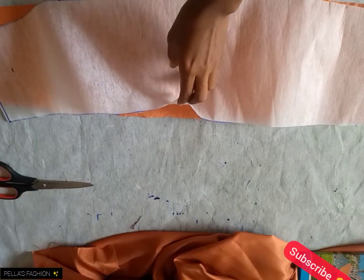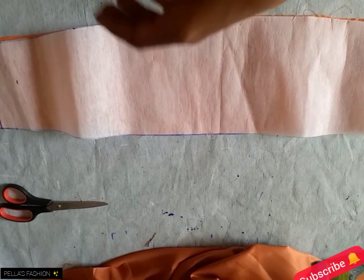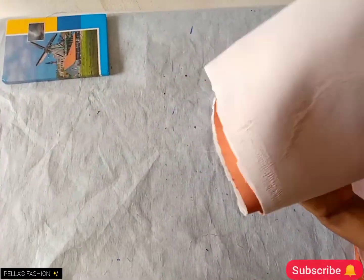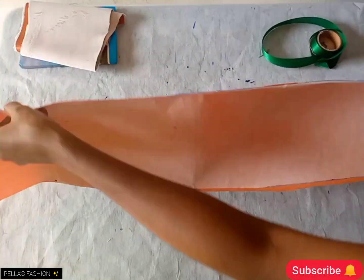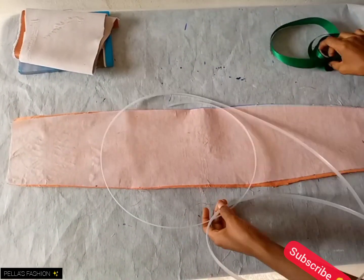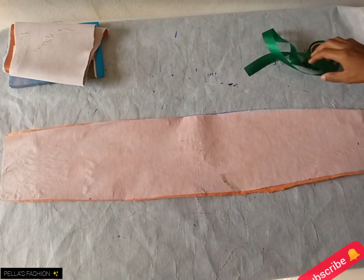I'll go ahead and apply gum stay on the lining, then on the main fabric — the face — I will use hair stain or clothes stain, which will help secure the surface of the material and keep it smooth. On the lining now I'm going to be working with the boning.